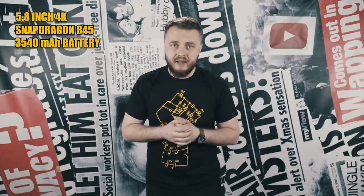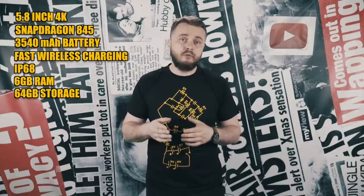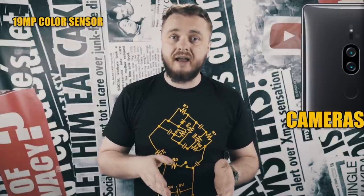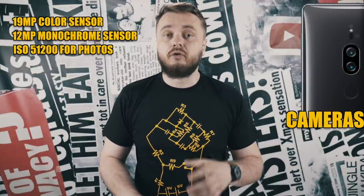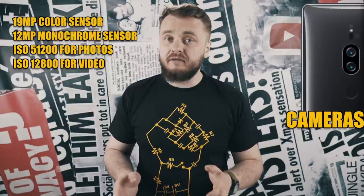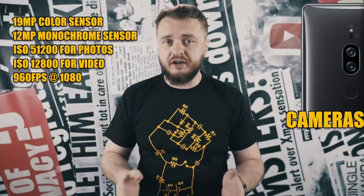But despite the looks, the specs are no joke. It has a 5.8-inch 4K display, a Snapdragon 845 processor, a 3540mAh battery, fast wireless charging, IP68 water resistance, 6GB of RAM, 64GB of storage with microSD expandable storage up to 400GB, and a dual rear camera setup. The cameras have a 19MP color sensor and a 12MP monochrome sensor, with ultra-sensitivity of 51200 ISO for low-light pictures and the world's highest ISO sensitivity for video recording on a smartphone of 12800, meaning you can make videos in very low light. And it can record 960 frames per second at 1080p Full HD.